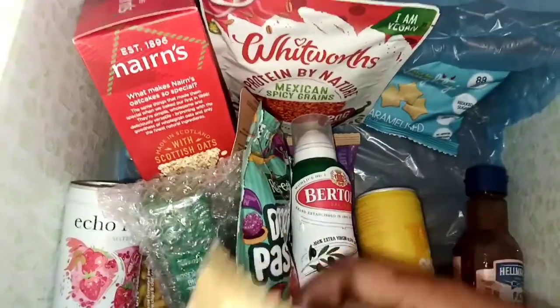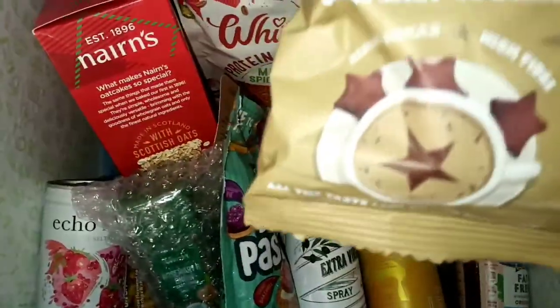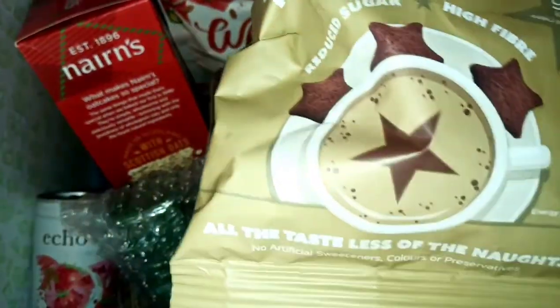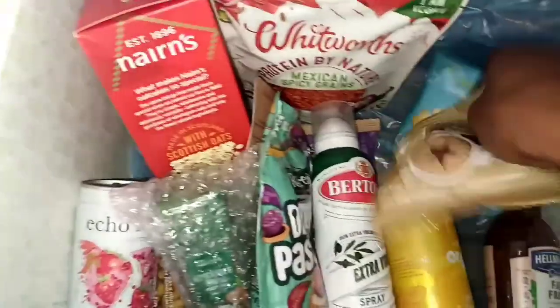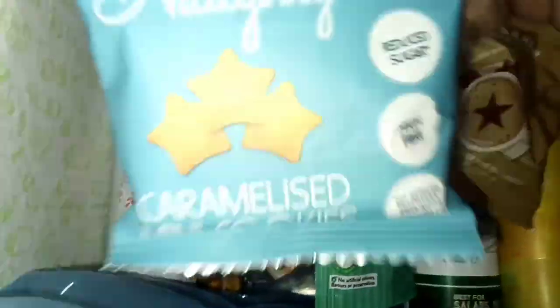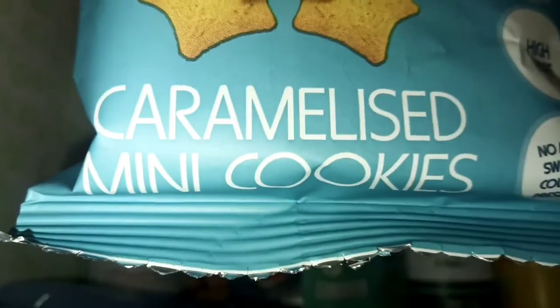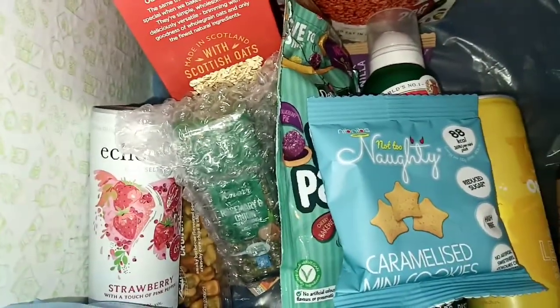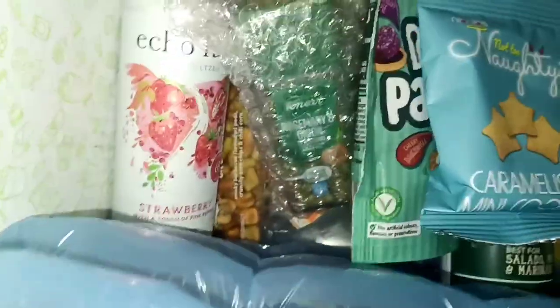And then we have another one of these — we have the heavenly cookies again, 90 calories in this one. We have two packs total: one is 88 calories, caramelised cookies, and I think this one must be chocolate. Chocolate treats — so yeah, that's what we have in this signature box.